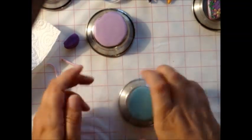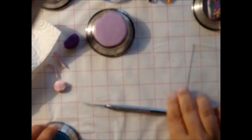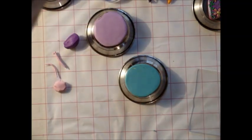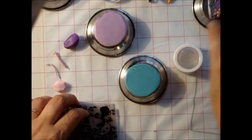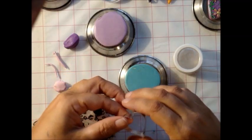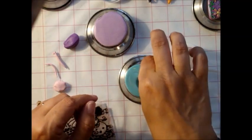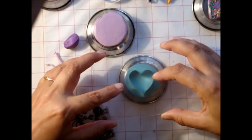My camera keeps playing up so I am at some point going to need a new camera. Anyway, we're going to be looking to cut our shape - I want to use that little heart. I'm going to lay this down and use the roller again, and that allows me to keep even control of it so I'm hopefully not bending it too much.